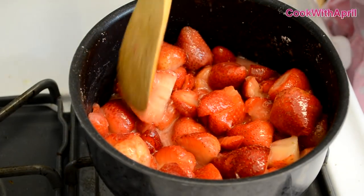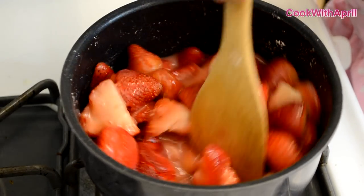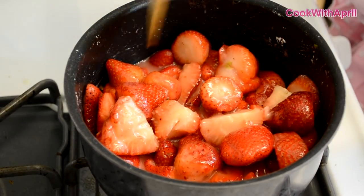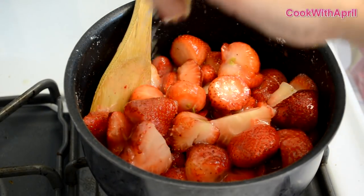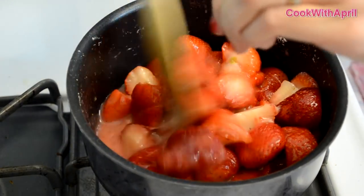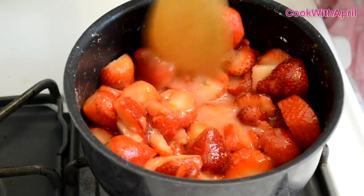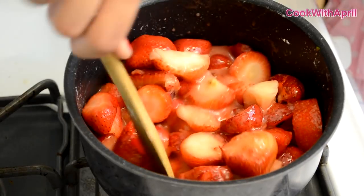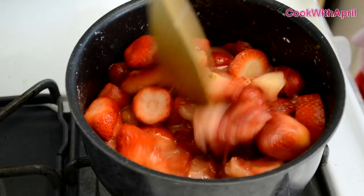As you can see, the sugar has now melted and the strawberries are getting a little bit smaller — it's the perfect time to add a fourth of a lemon. Just squeeze your lemon juice and mix. After squeezing the lemon juice, add a pinch of salt and mix.